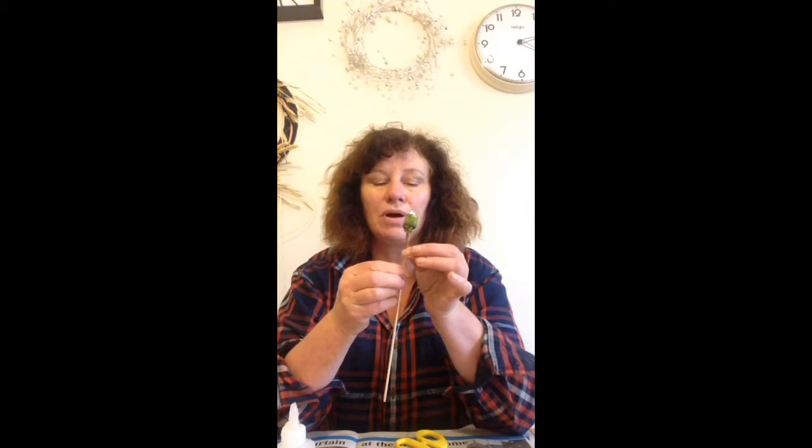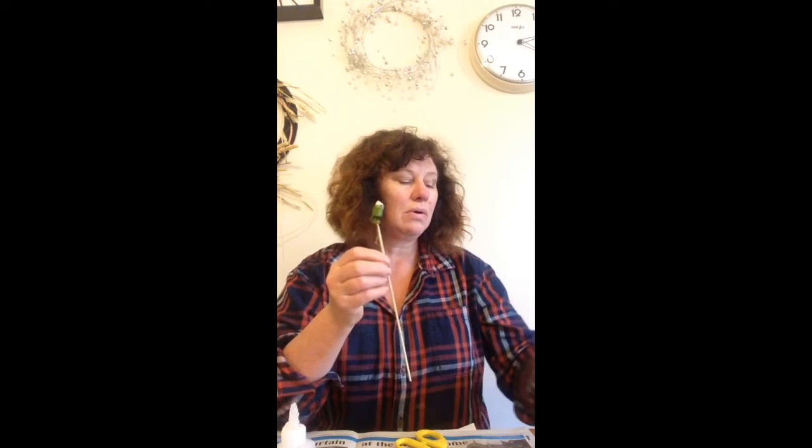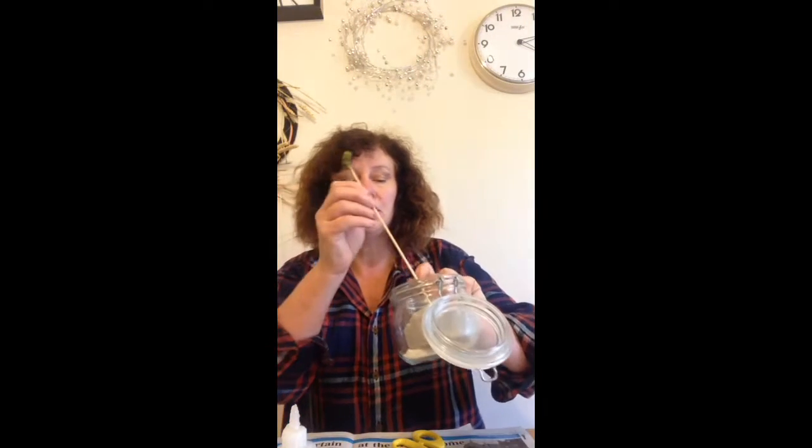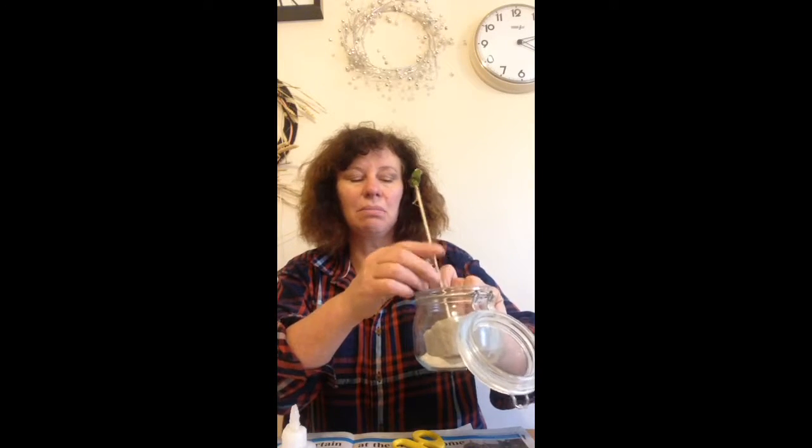Put it somewhere where it's going to stay upright. I've used some dry foam in a small container — stick it in like that. Leave it on a windowsill and the sun will bring it out and open it up.